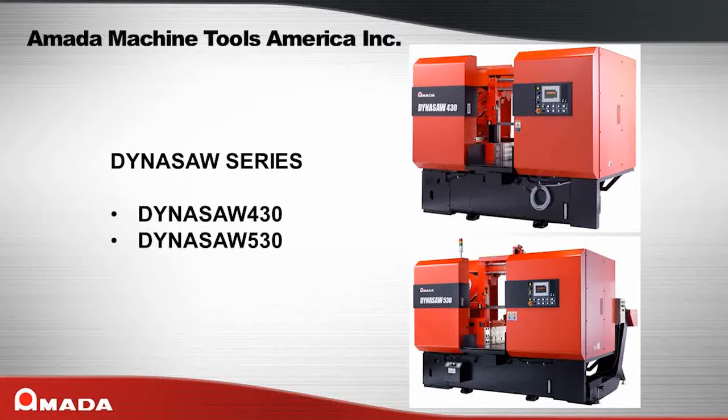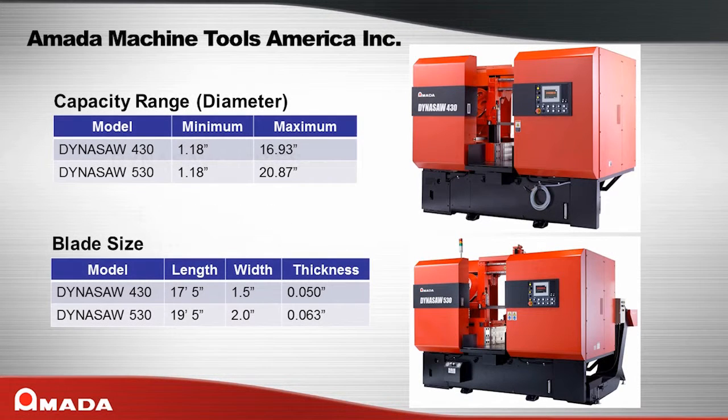The Dynasaw series of machines offer high-performance cutting with easy-to-use controls. In round material, the maximum cutting capacity for the Dynasaw 430 is 16.93 inches and 20.87 inches for the Dynasaw 530.